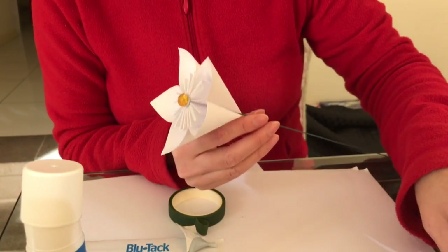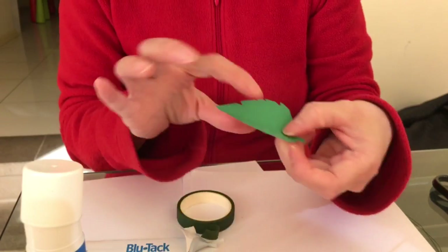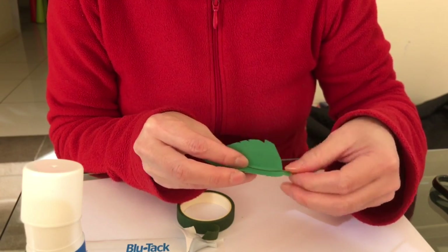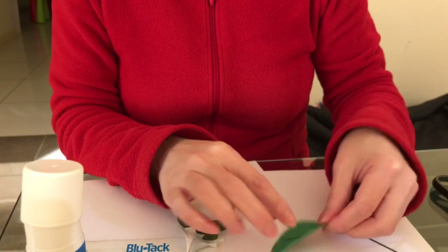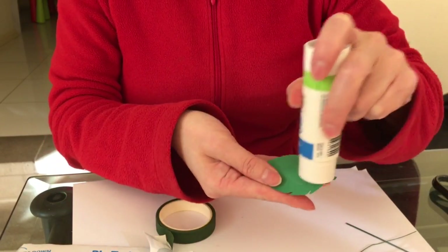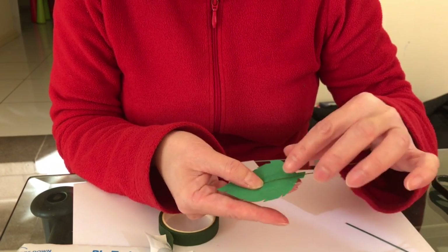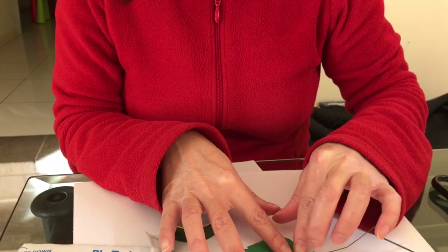If you want to put leaves on, get the pre-cut leaves. Ideally you'd want a thinner, finer wire, though you can use the same one as the stem but a shorter piece - that works too. Put a bit of glue from the middle downwards, making sure you get the tip as well. Feed the wire all the way through to the middle and give it a good press.